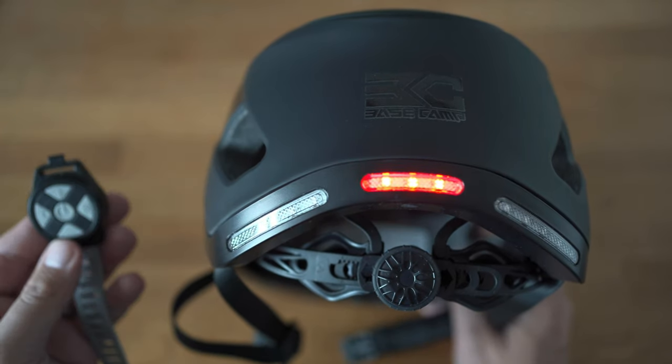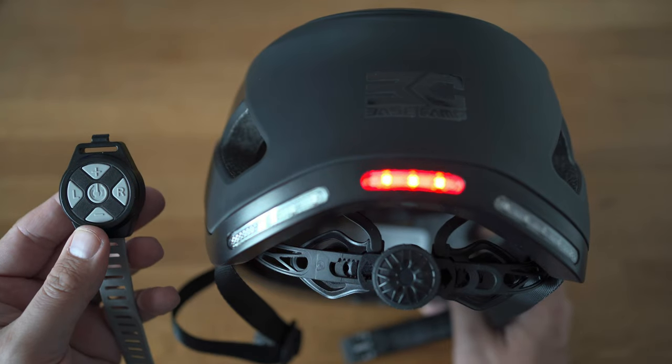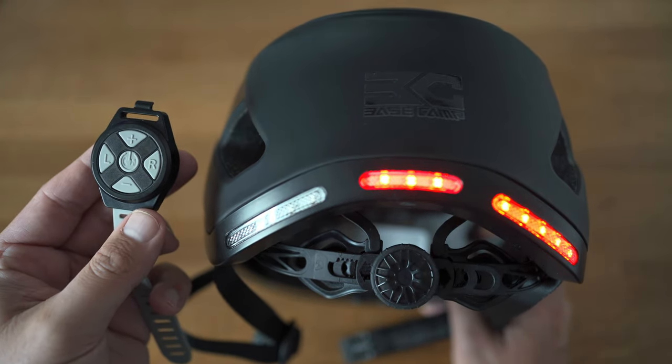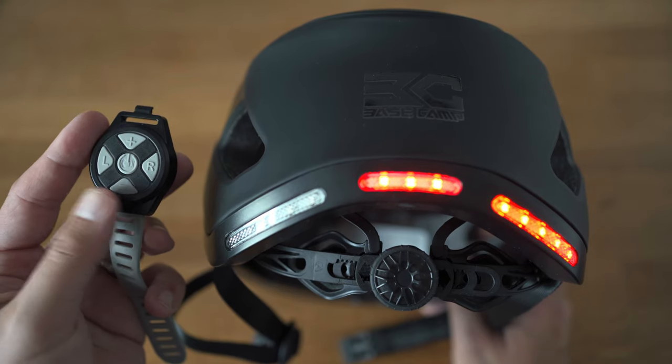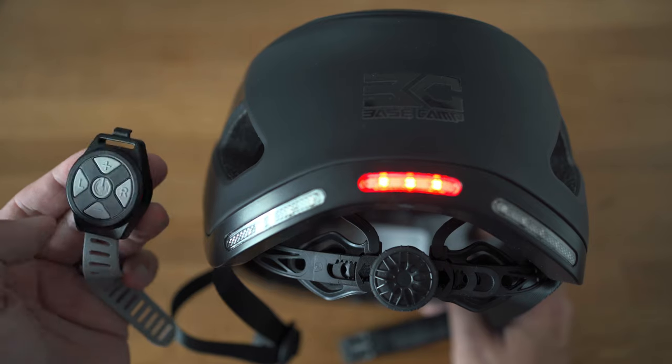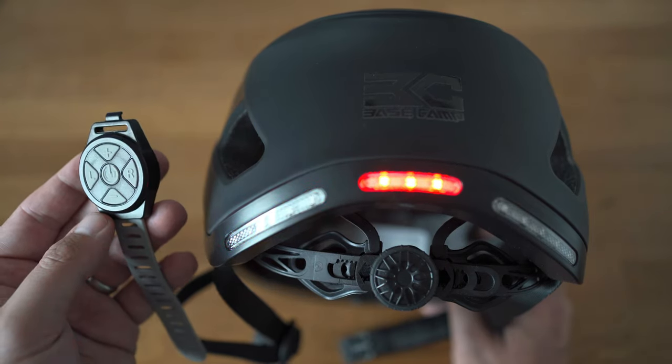Let's move on to the tech side of things — lights first. There are three lights available to use, all of them red. Now I get that red is really eye-catching, but I do think it would have been cool to differentiate the red 'look at me' light in the center from the 'I'm turning left or right' blinkers on either side. Maybe something we're going to see in the next edition.